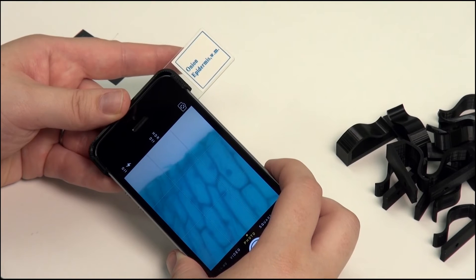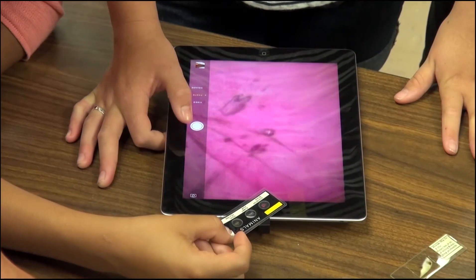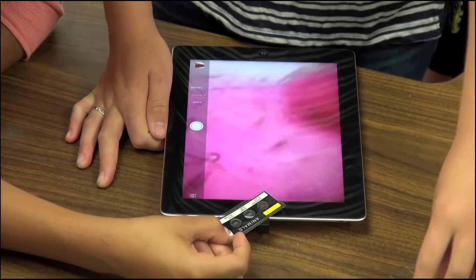We've also made different versions that will fit multiple phones. We've found that the iPhone 5 provides a more optimal picture, but it is capable of functioning on multiple smartphones and tablets.